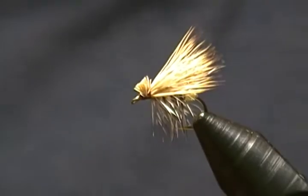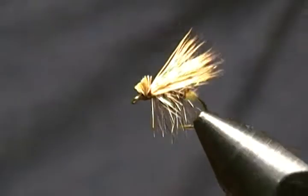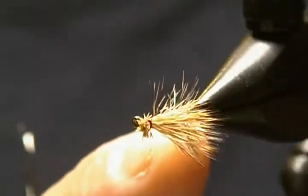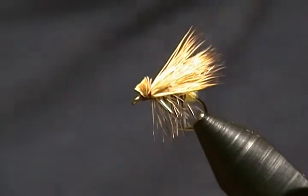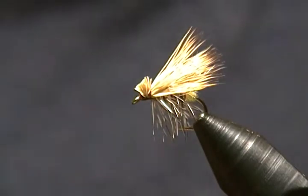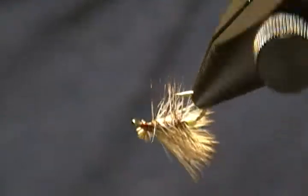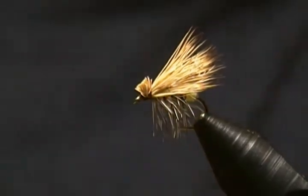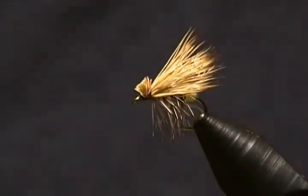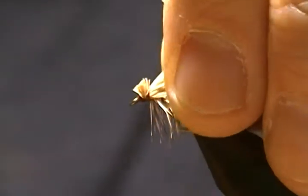Hello there and thanks for joining me at my tying bench once again. In today's tutorial I'm going to tie up a little caddis fly pattern for you. This is a little egg laying caddis pattern that I tie and I have a lot of luck with it when you see the caddis out and about, dancing on water depositing their eggs. I'll show you a little different technique for tying a caddis you may not have seen before.